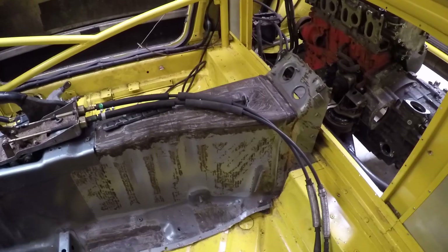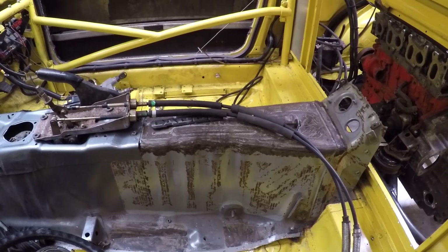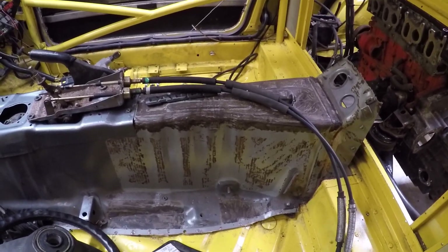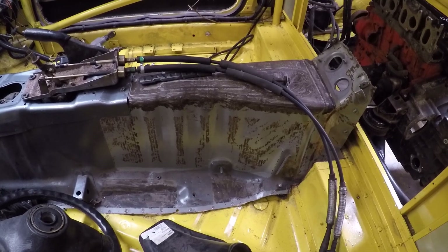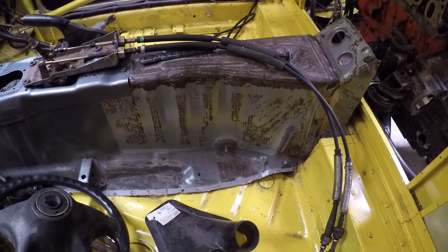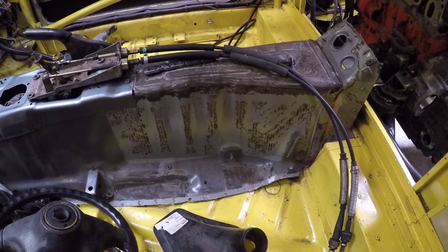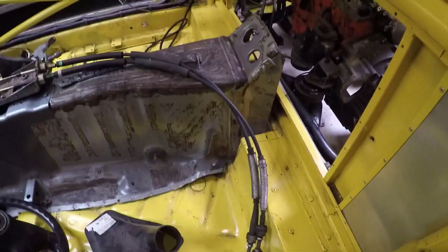I've got a swirl pot and fuel pump integrated system from Deutschworks. That's going to be placed somewhere well away from the heat source. That swirl pot has got two pumps in it, so I can use one pump for each engine — each pump is rated at around 600 brake horsepower, which is more than enough. The standard MR2 pump will drive fuel into the swirl pot, which will then supply both engines. The only thing I still need to calculate is how much fuel both engines will require at full chat, to make sure the MR2 pump can keep the swirl pot sufficiently filled.